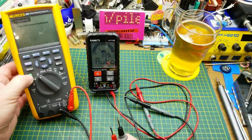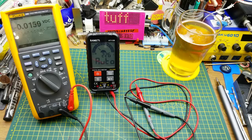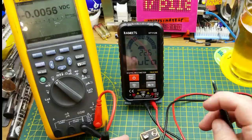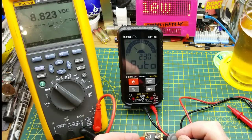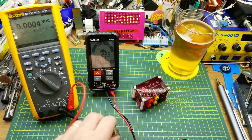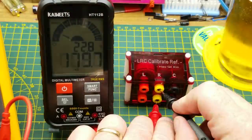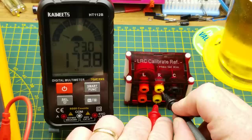As I usually do when testing a meter, I test it against the most accurate meter I can borrow from work, which is this Fluke 289. First, a half-depleted 9-volt battery: the Kiwi shows 8.83 volts and the Fluke shows 8.824 — pretty much bang on. For resistance, my LCR calibrated reference is 179.99 kilohms; the meter reads 179.7 to 179.8 as it counts up, which is right in the ballpark.